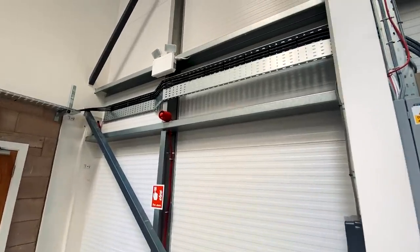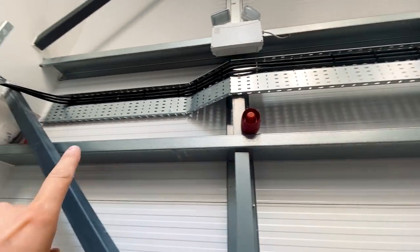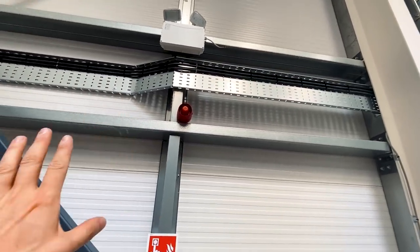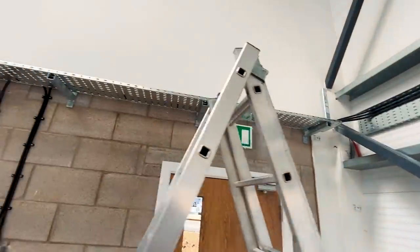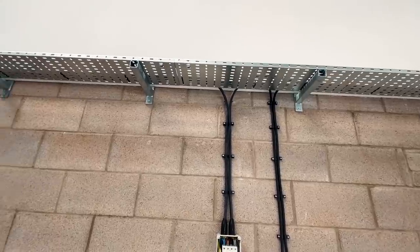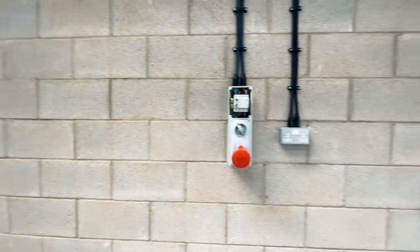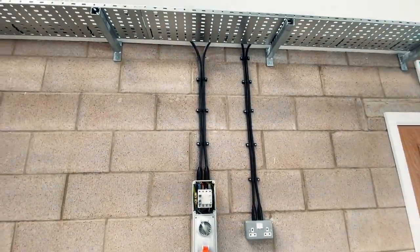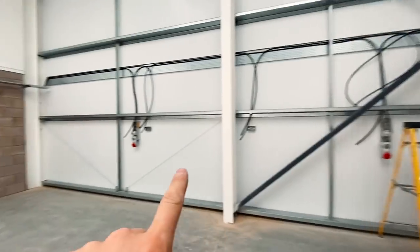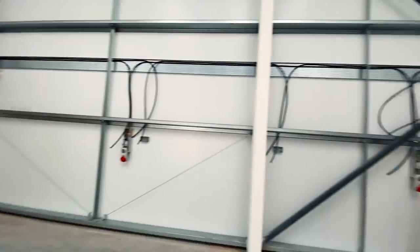Everything's cable tied up now along there. We've added metal cable ties every so often - steel ones - just to comply with premature collapse requirements in the event of a fire. That's not needed on top of the steel cable tray because if there's a fire it's not going anywhere. Everything's starting to come together nicely now - sockets all mounted on the wall and everything dressed in neatly.